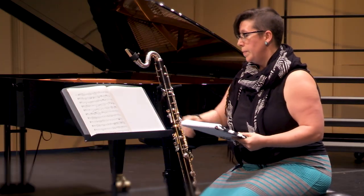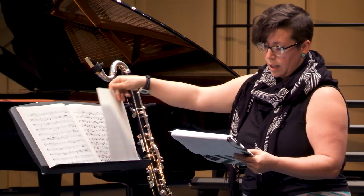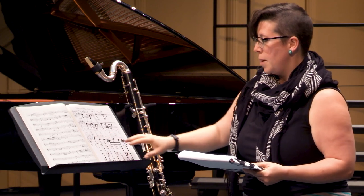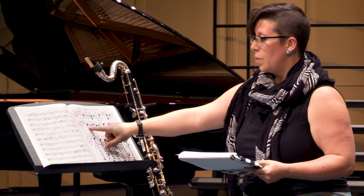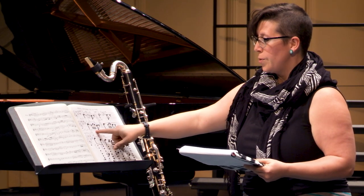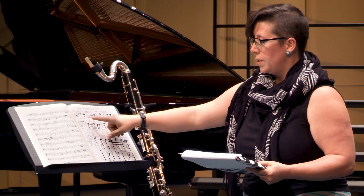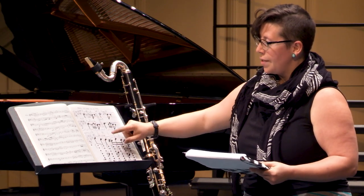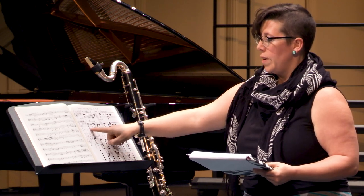In measure two and in measure four, plan to play the grace notes a little differently than what you might imagine or what might be written. I like to play them as a dotted quarter with sixteenth note triplets and then the eighth note that's written. What's written is a half note and some grace notes and then the next eighth note, but in both instances I would play them with this rhythm.